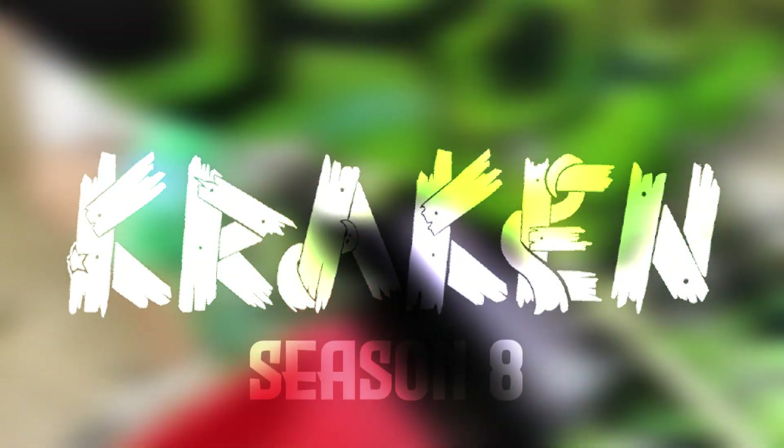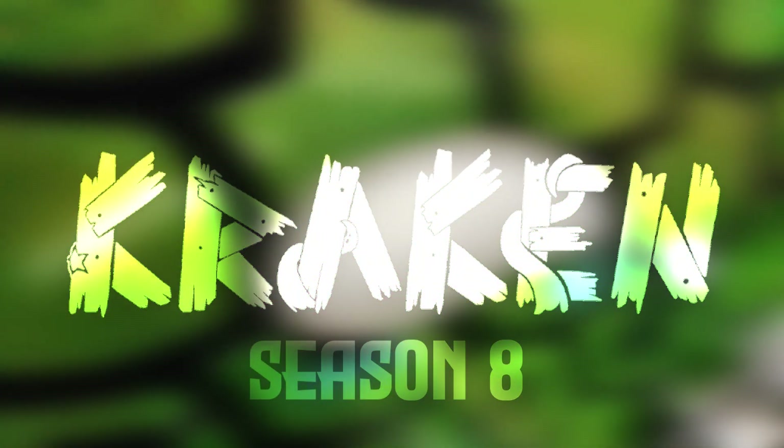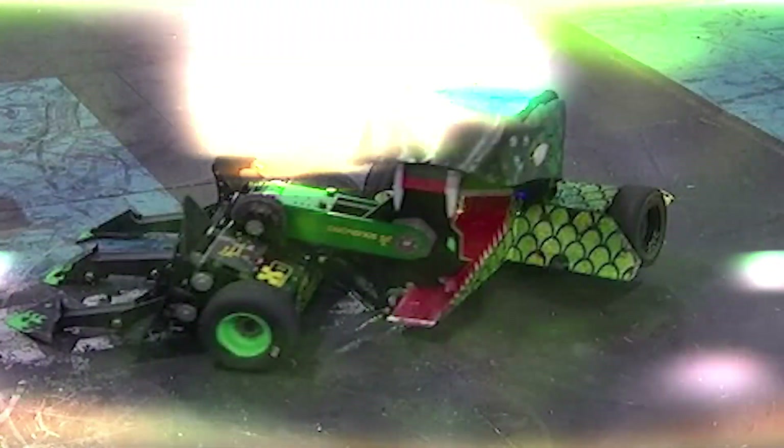Hello everyone, this is Matt Spurk, the captain of Team Kraken. I want to introduce you to the new and improved Kraken BattleBot.